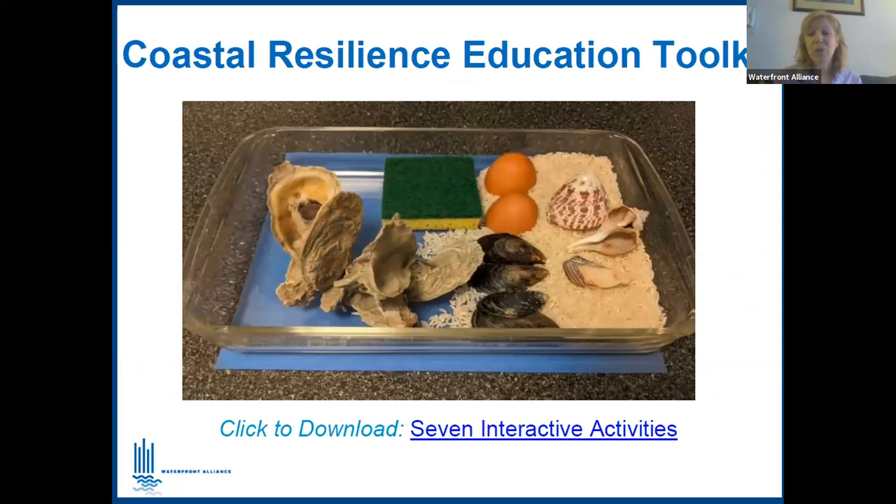All of this on our website comes with the Coastal Resilience Education Toolkit — seven interactive activities that are very flexible and adaptable. They can be done in classrooms, in a lab, or at home, and come with full descriptions as well as pre and post activities. You can pick and choose from that menu as a teacher.